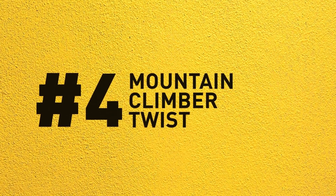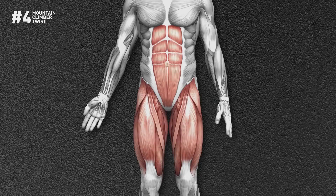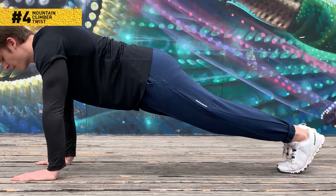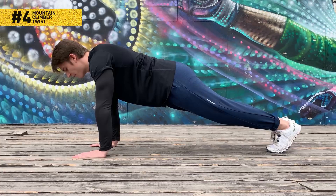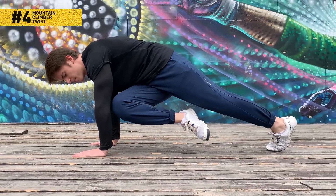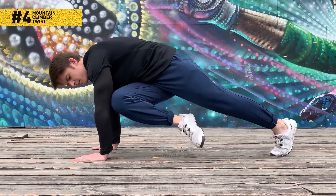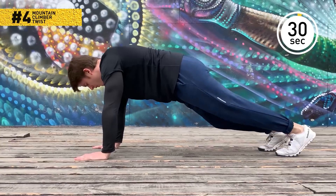Number 4: Mountain climber twist. This one targets your core, abs, and hips. Get into the push-up position with your palms on the floor right beneath your shoulders. Prop your lower body on your toes. Bring your right leg to your chest, twist your core at the same time, and try to get your knee to your left elbow. Put the leg back down and repeat with your left leg and right elbow. Imagine you're going up the stairs in style. Keep going for 30 seconds.